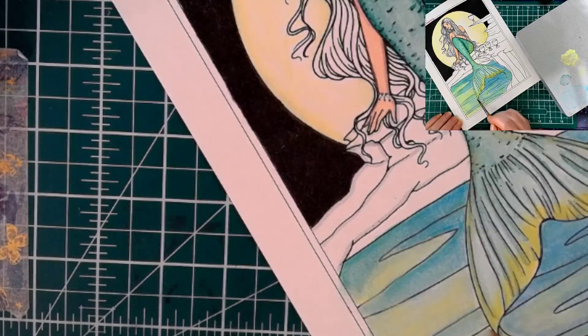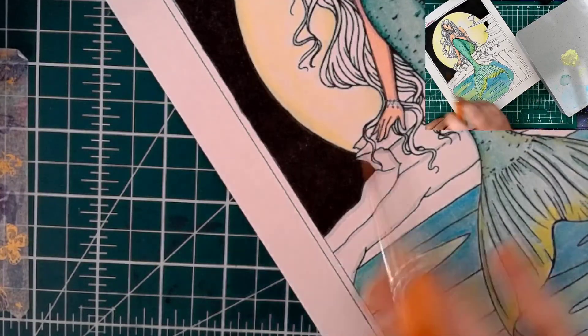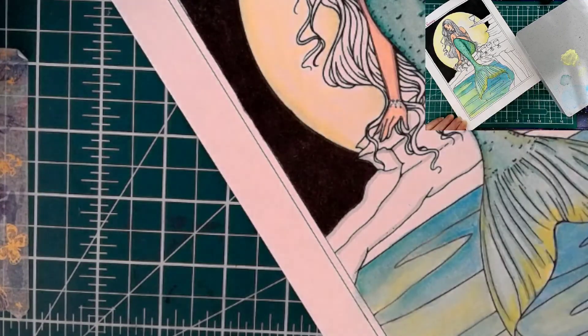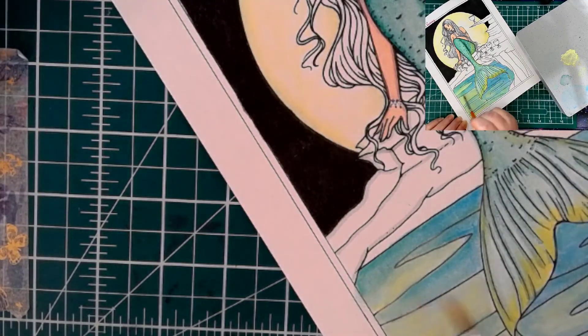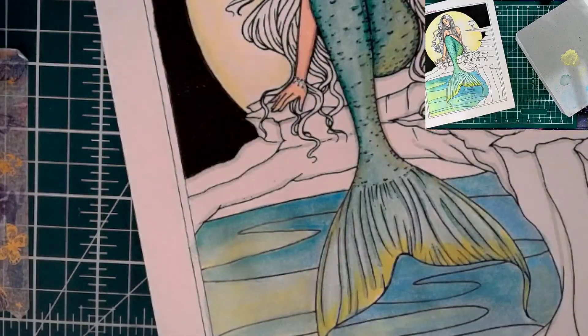I've seen Bolinda do this a billion times and it actually works really well — moving that paint and just lifting up what you don't want, the excess. That's really cool. Never done it before. There we go. Channeling my inner Bolinda.